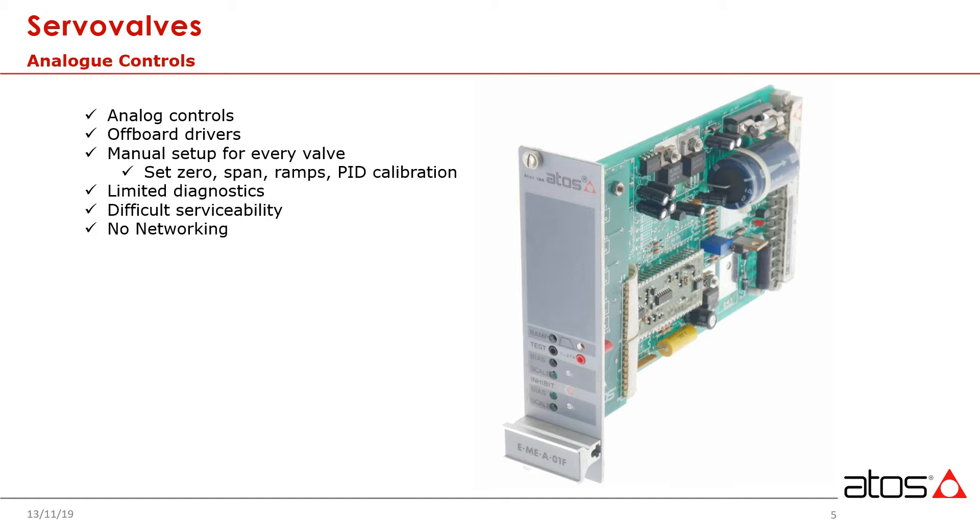Diagnostics were limited. There were usually a few test points you could find on the front of these control boards at the time. You would use a multimeter to verify command voltages and such. This forced the person testing the drivers to actually be in front of the panel, off and away and out of sight from the hydraulic axes they were actually testing, making the process cumbersome at best.